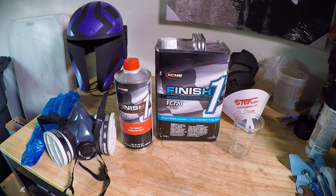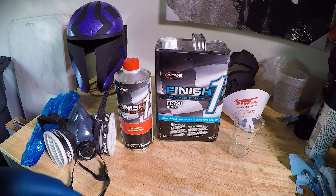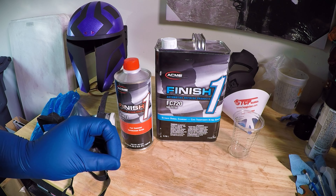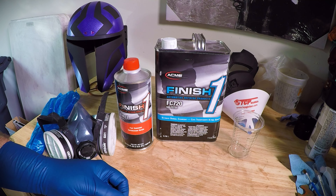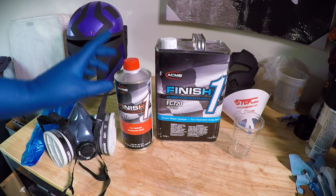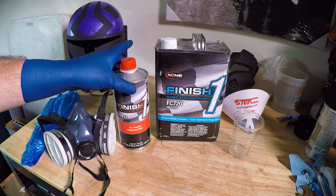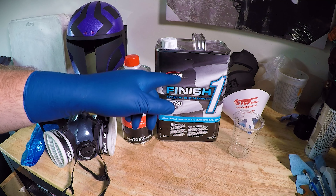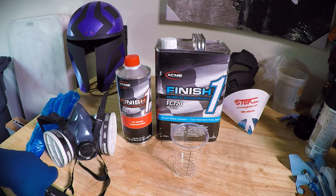The helmet is all done and ready for clear coat. What I'm using is a 2K clear coat — a classic car-show-style crystal clear, really smooth finish. The way to get that is with this 2-part clear coat: this is the clear coat, and this is the hardener. It's a catalyzed clear coat — you mix the two together and it hardens. '2K' just means two-part. You mix it one to four, so I'll do four ounces of the clear to one ounce of the hardener, which usually gives me enough to spray the helmet twice.